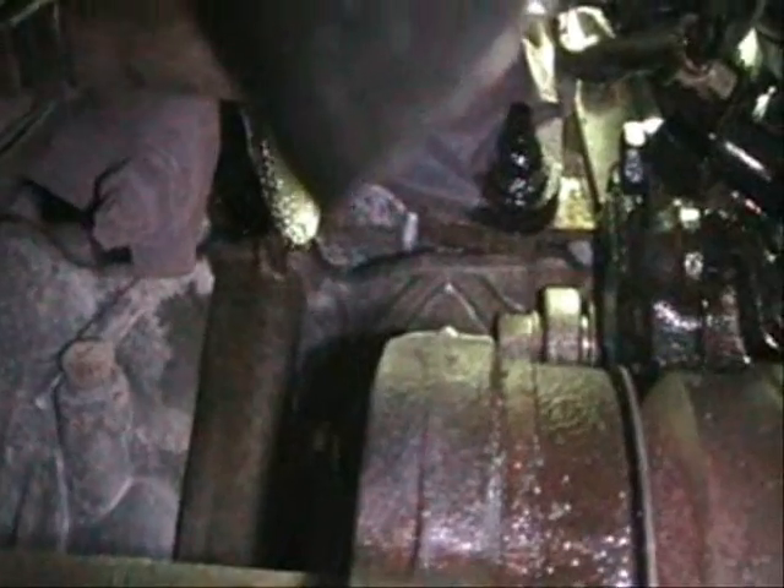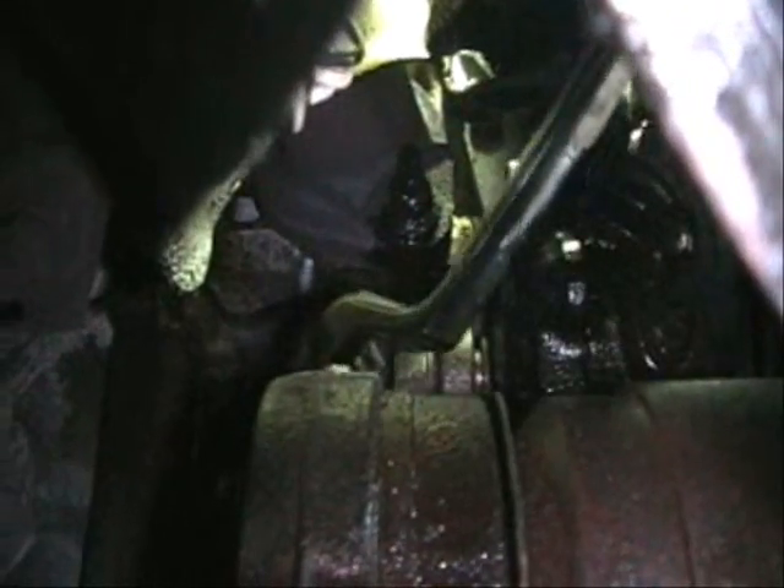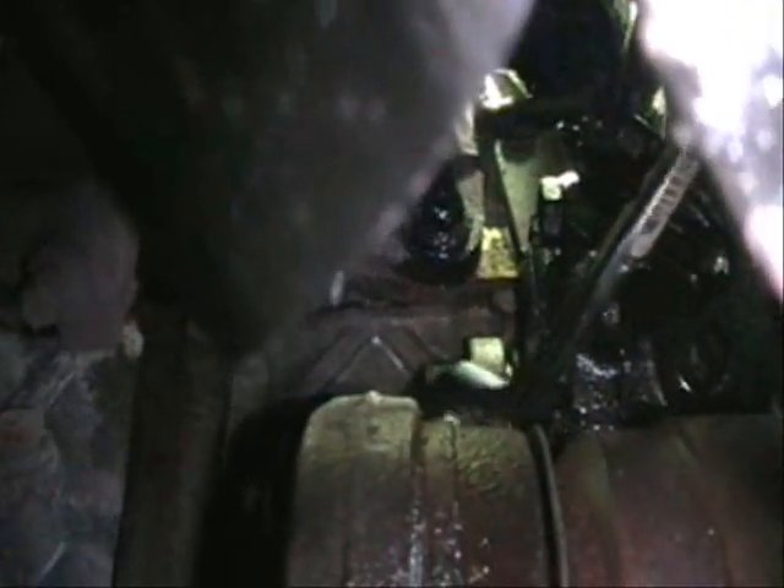Now this is looking up toward the motor. Right here is your power steering pump and we have a fastener — this is a 14mm — we need to remove this fastener to remove the pump.